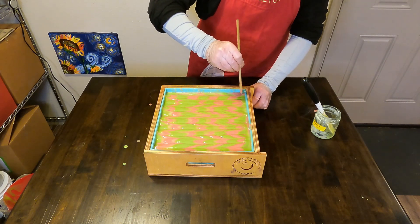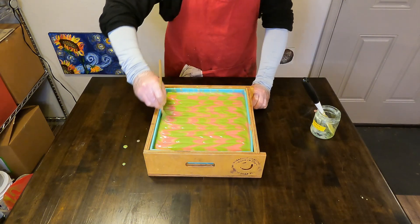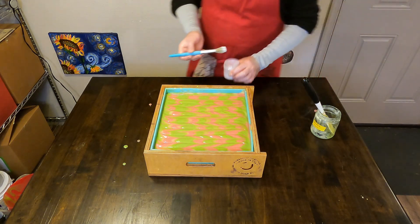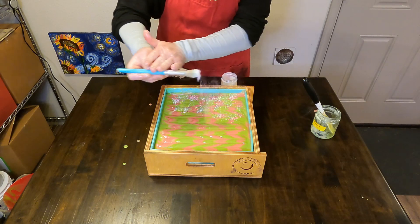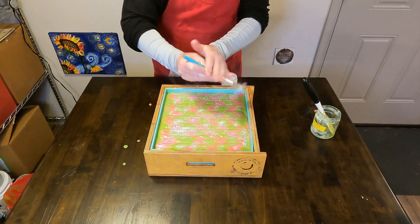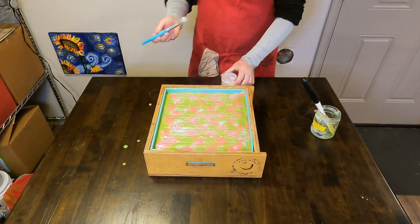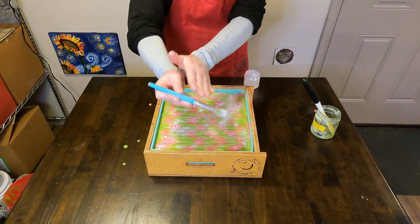One thing with our soap molds is that they're not square — they look almost square but they're just ever so slightly longer than wide. When we first started making soap in these molds it was pretty common for us to make the design sideways, which messes everything up. The handles are front and back — that's how we remember it.